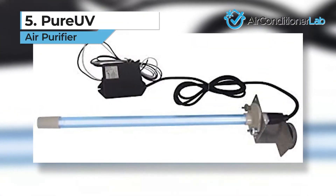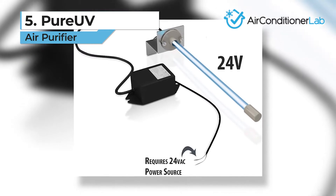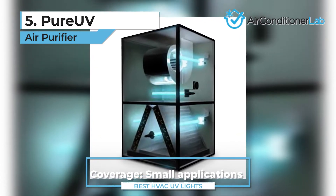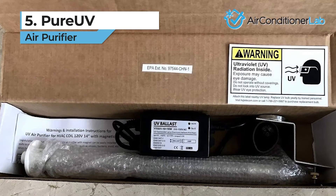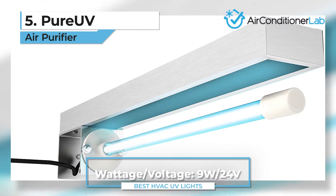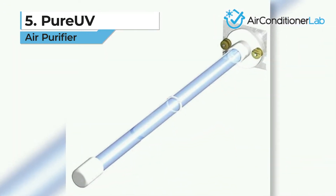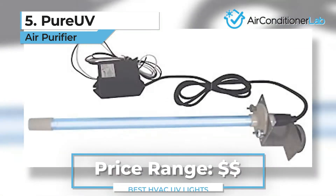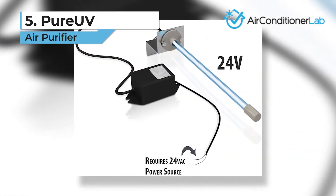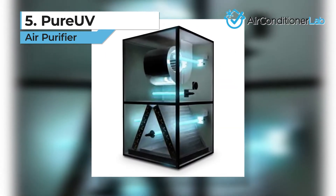Next up in the number five spot, we have the Pure UV. If you are looking for a coil sanitizer that is simple to use and effective, the Pure UV is the model you are after. The install doesn't need an outlet as it is wired directly into your HVAC 24V power supply. The power should be connected to the dedicated transformer so the bulb is on all the time. If you connect to the 24V fan power supply, the bulb won't be as effective and the 9,000-hour rating will drop by up to 50%. You might want to hire a professional electrician to get the job done. Once installed, you can see if the bulb is working by using the sight glass — just look for the light. Don't stare directly at the bulb, though. Replacements are less expensive than a lot of other models; make sure you replace them on the recommended schedule for optimal sterilization.